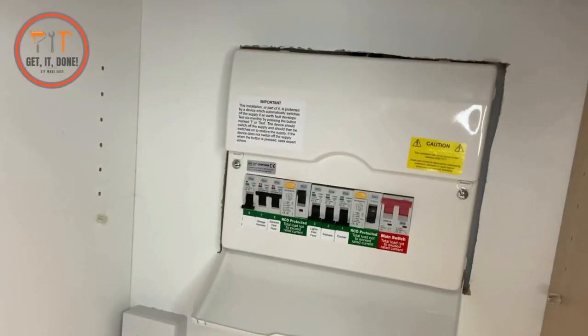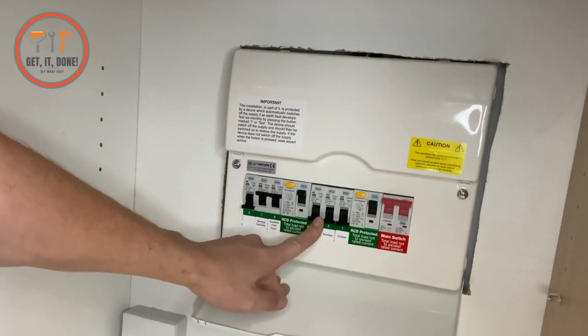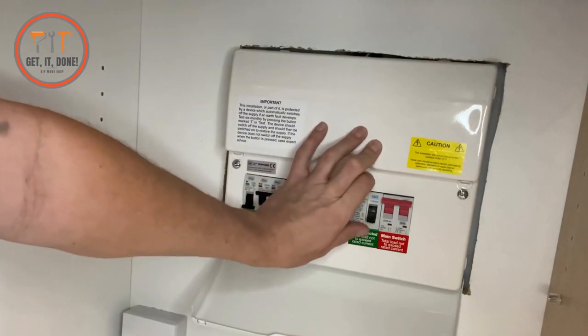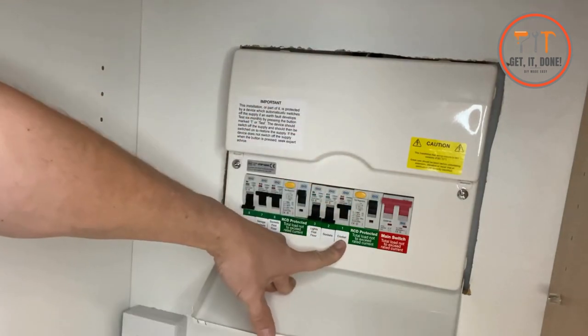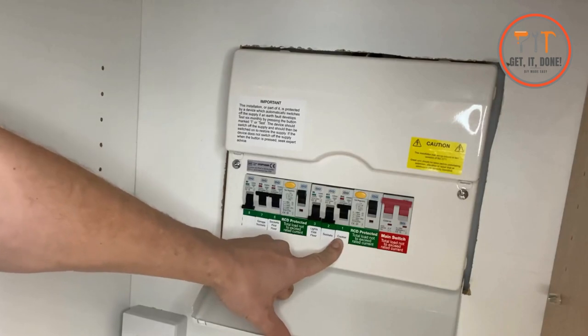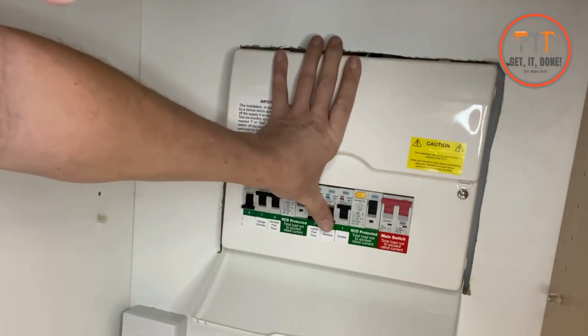All right, so we go back to the fuse board now. We've unplugged everything, we've turned our trusty lamp on, and now we're going to reset this RCD once again with these circuit breakers still turned off. We know that our RCD is working because we've pressed the test button and know that it's functioning. We're going to turn these circuit breakers on one by one. Our cooker's working — so far we've managed to get our cooker working when before we had no power.